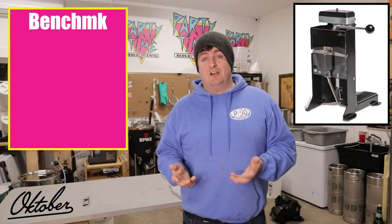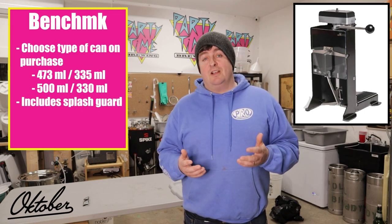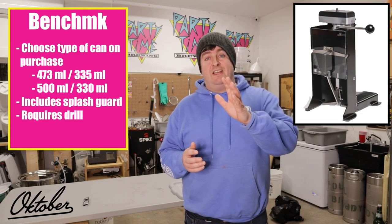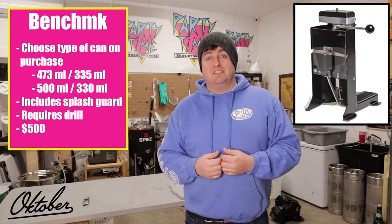With the October canners, you need to choose the type of tooling you want at initial purchase. Most come standard with B64 ends, but you can also get them set up for CDLE or Super N cans, which are more European. Having specific tooling makes it easier to adjust into place and they come ready for that type of can. The least expensive October option is the Benchmark. You can choose 16 or 12 oz cans or the Kegland-style 330 or 500ml cans. The Benchmark comes with a splash guard right out of the box. However, it doesn't have a motor — you supply your own power drill to turn the chuck. Once the can is locked up against the chuck it stays there, but one hand has to be on the drill and one on the manual handle to seal the can. The Benchmark comes in at about $500, making it the most inexpensive way to get into home canning.